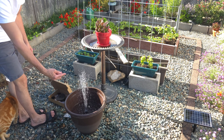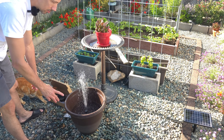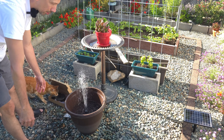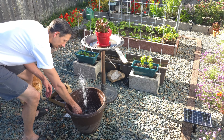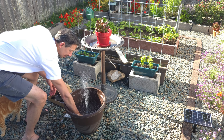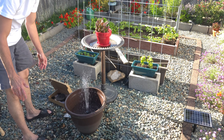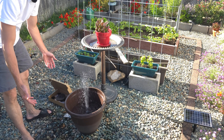Obviously this cord — I could drill a hole, put some silicone if I wanted to run that underground, so there's no cord or anything showing. I think it looks really cool. Our little oasis here has that nice water sound, it's very relaxing and calm. A great little fountain — seems to have plenty of power and I think it looks good.